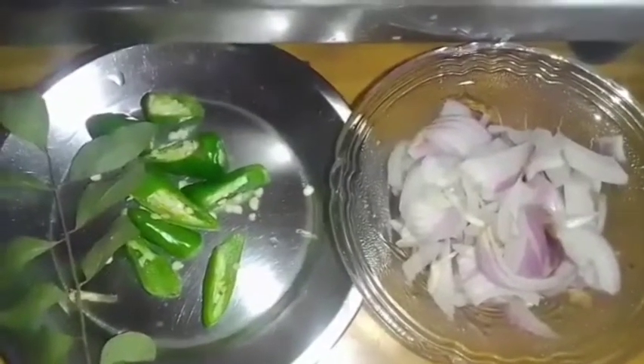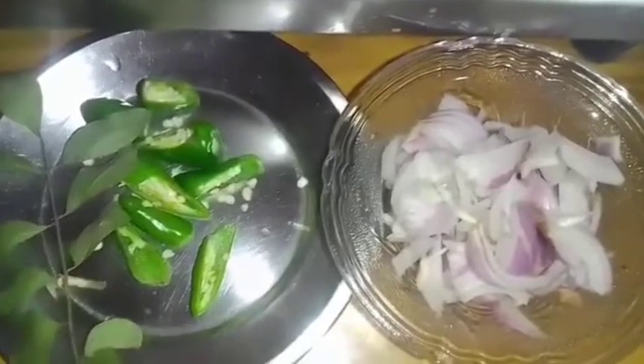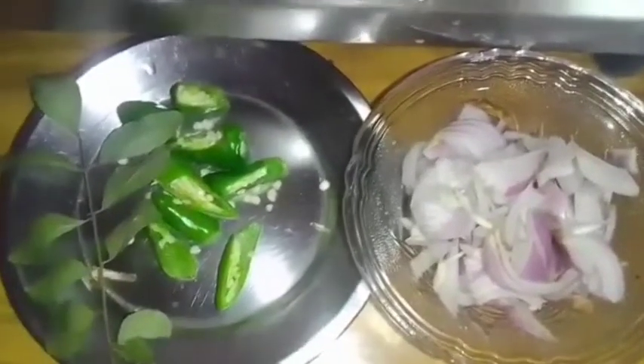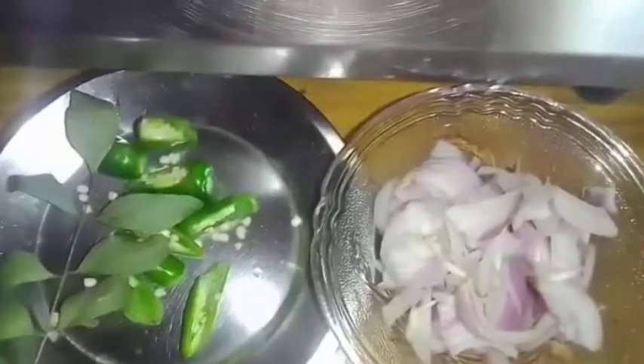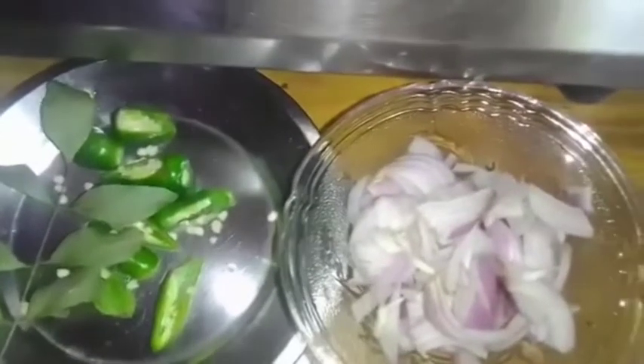Hello everyone, welcome to Stanardlich. I am going to make a J&P. What is the J&P? I will give you a video to make a J&P. I will make a video of the beef curry.